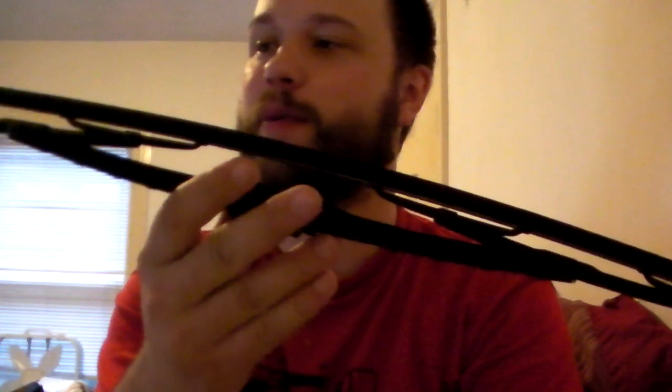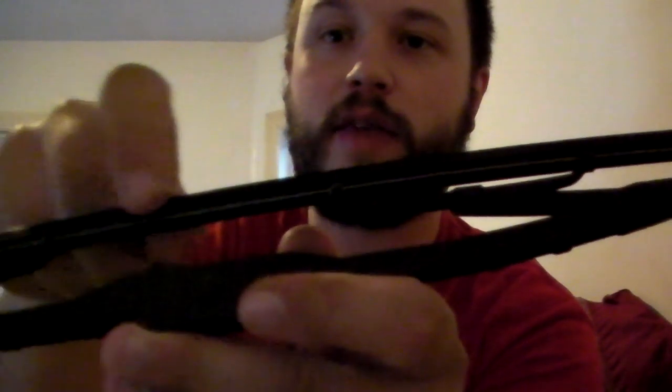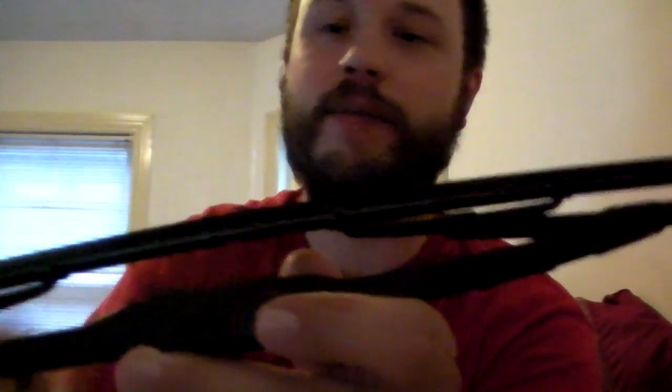Hey everybody. I'm a bit sick at the moment, so this update is actually coming to you direct from my bed. I thought I'd show you how I was making the tension wrenches out of windshield wiper blades. If you can get your hands on a couple of good windshield wiper blades, running along the base of them here, you'll see a strip of metal.